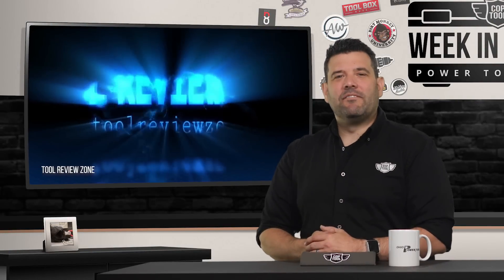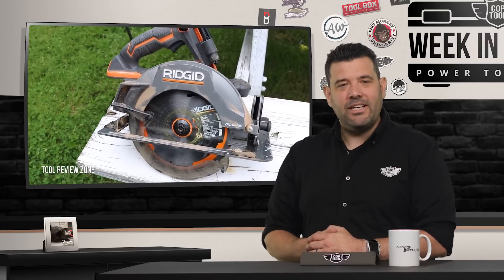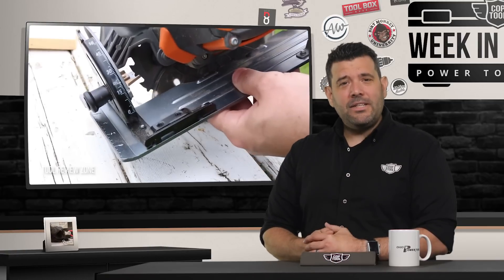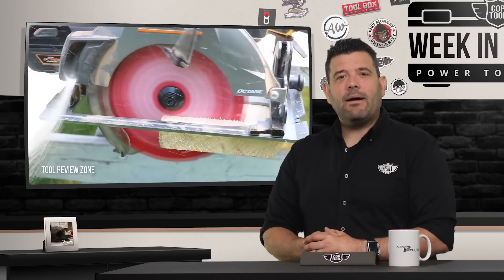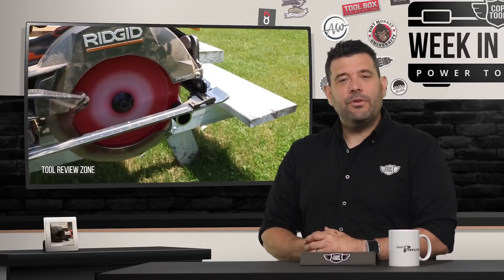First up, Clint welcomes us back into the tool review zone where he features the new Rigid Octane 7¼ inch circular saw. There's no dancing, yetis, or slow-mo, but we still get an in-depth look at this clearly capable entry from Rigid. If you've got problems only a circ saw can fix, this might be the best bet. You can find out at Tool Review Zone on YouTube.